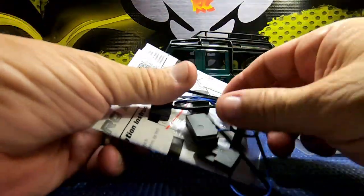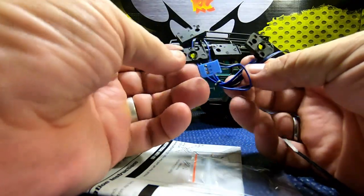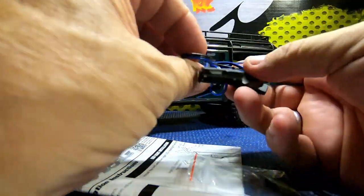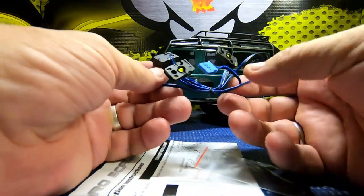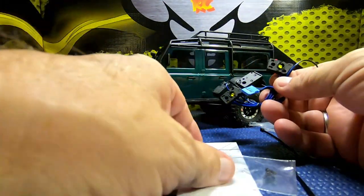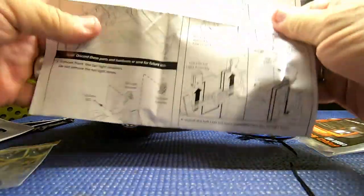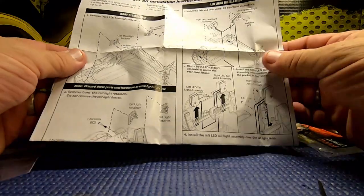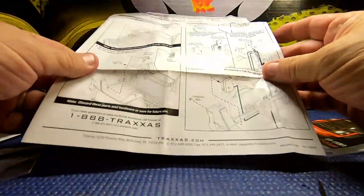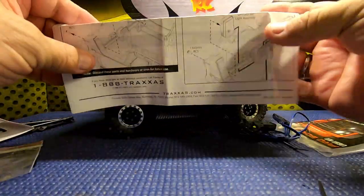Let's see what we get inside here. It looks like we have four light modules and a plug - looks real simple. It also comes with four little screws and the directions for installation. Looks like this is going to be real quick and simple, so I'm going to go ahead and do it now.